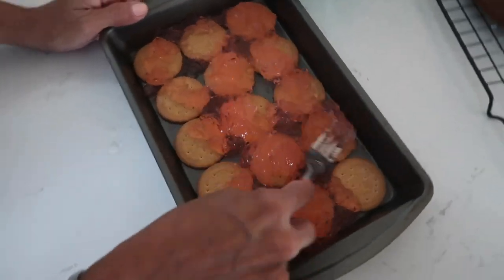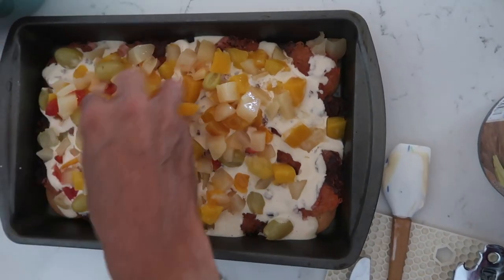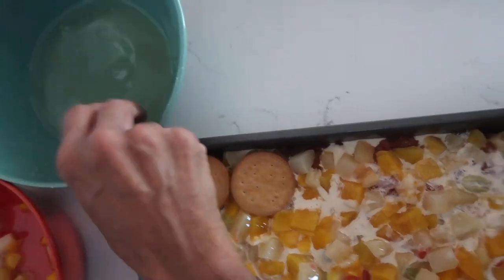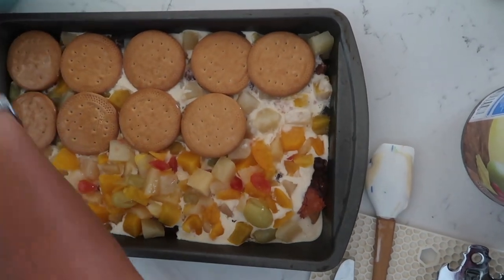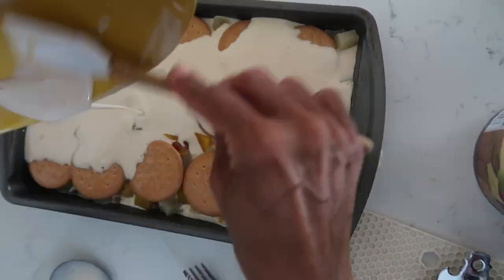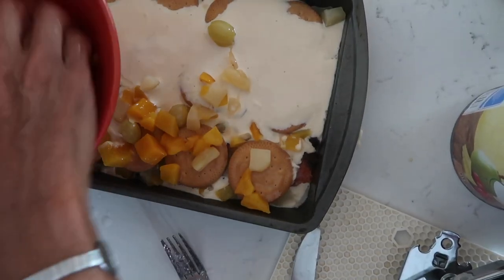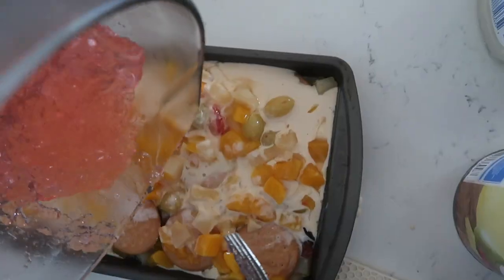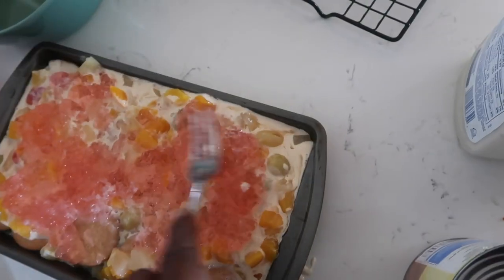Then put the cream, put the fruit cocktail, wet some more of the cookies, and put another layer — kind of like building a casserole, right? Pretty simple, no baking involved. Put the rest of the cream, the rest of the fruit cocktail or mixed fruits, the rest of the gelatin, and then no cookie topping — just the gelatin for the topping.